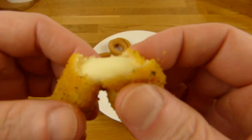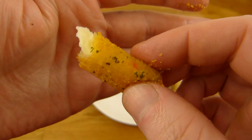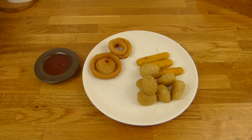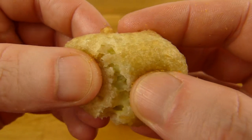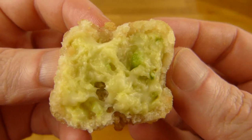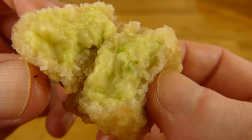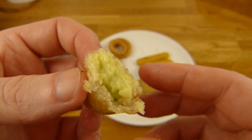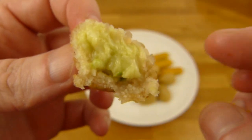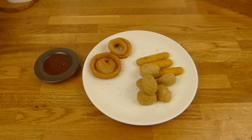Looks and tastes like cheese — nice. It's better than the onion rings. The last one: the chili cheese nuggets. Let's check out what's inside — I guess this is jalapeño pieces with some sort of cheese stuff. Let's try it — mmm, good. Yeah, this is my favorite from this box.